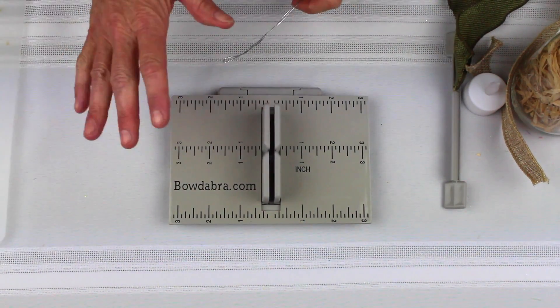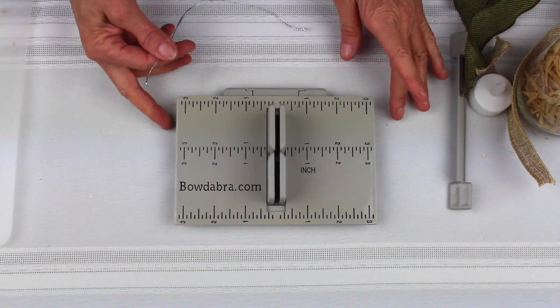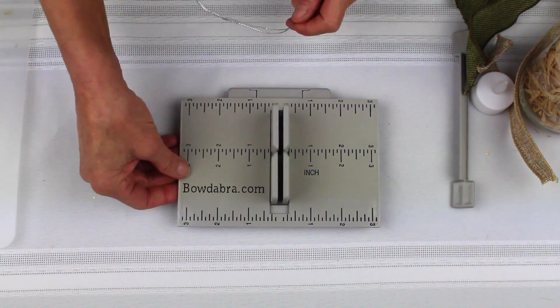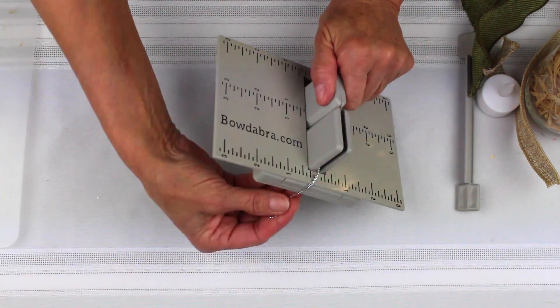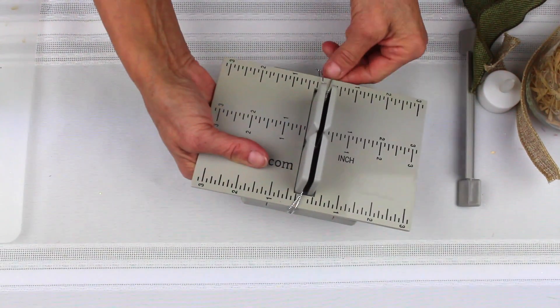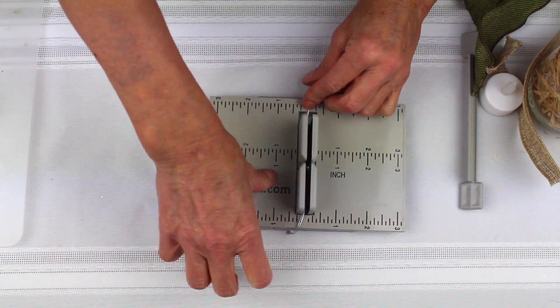Now we're going to do this really cute Earth Day centerpiece. I'm going to start with my mini Bowdabra and my Bowdabra hair bow tool and ruler. This just slips right over the mini Bowdabra. I'm going to fold my wire in half and just tuck my Bowdabra bow wire underneath the mini Bowdabra so it stays out of the way. Get that tucked under.